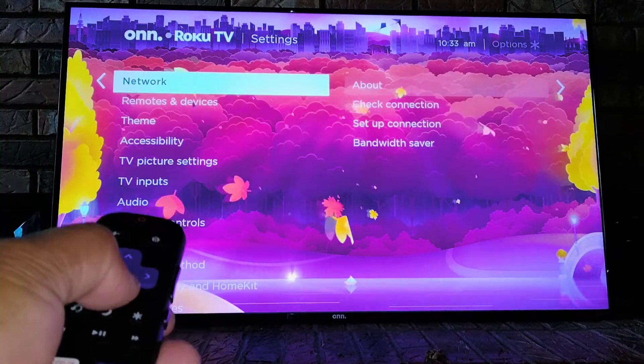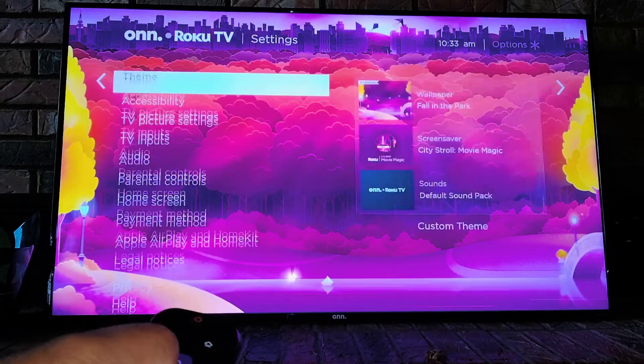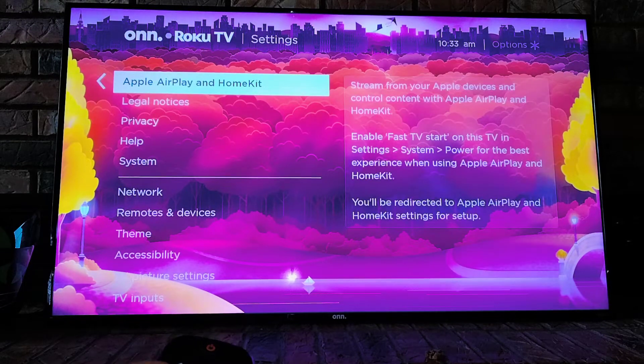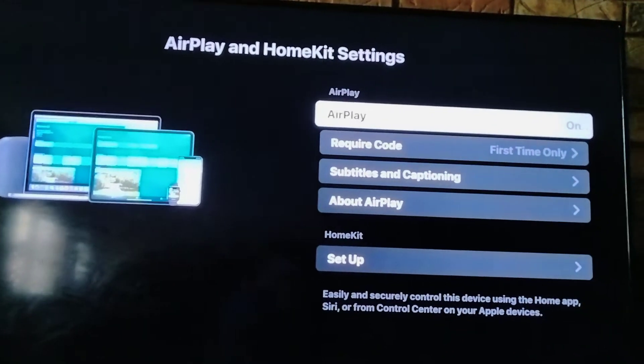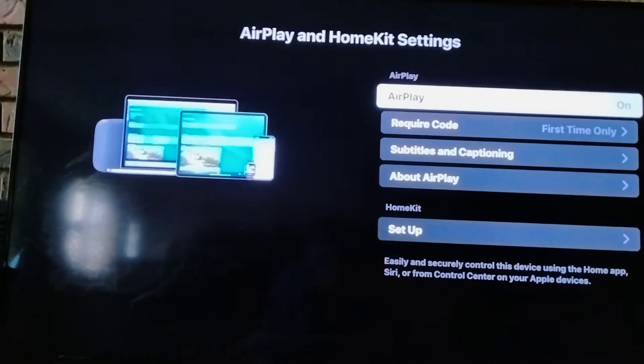Once you press OK you're going to see another menu. Use the down arrow to navigate and select Apple AirPlay HomeKit, then press the OK key. Make sure AirPlay is turned on, and now start searching.